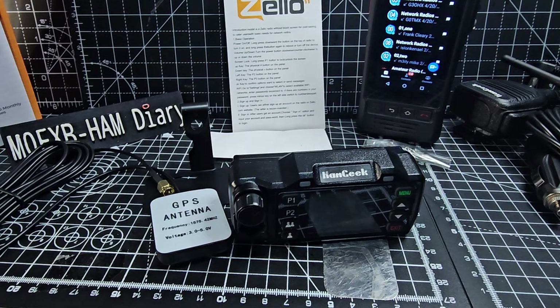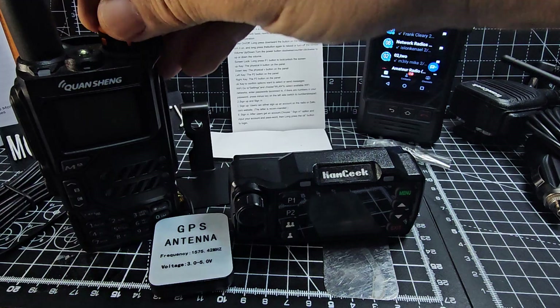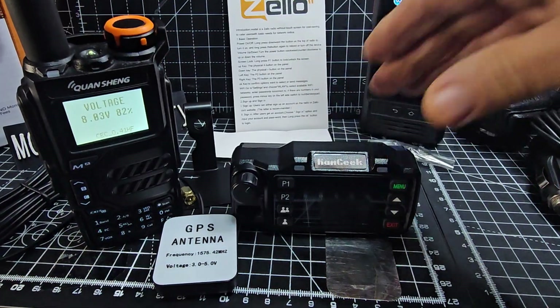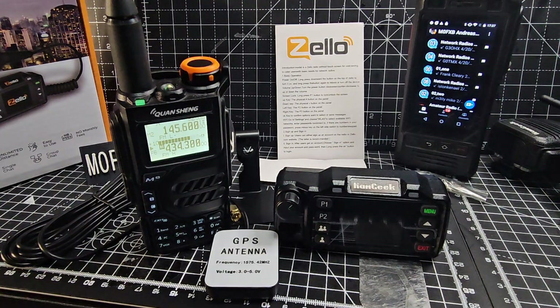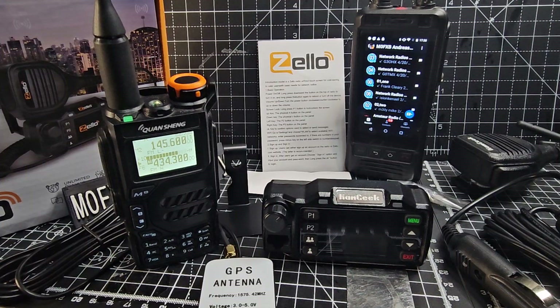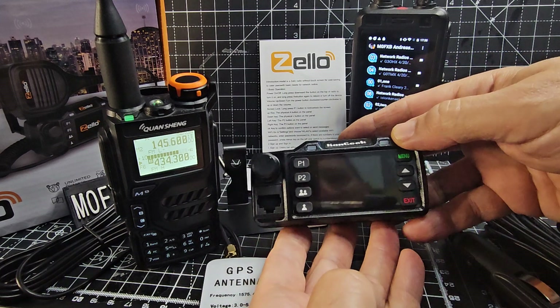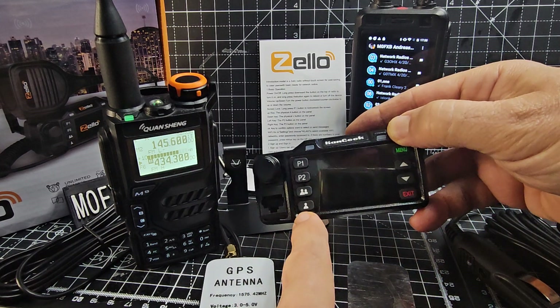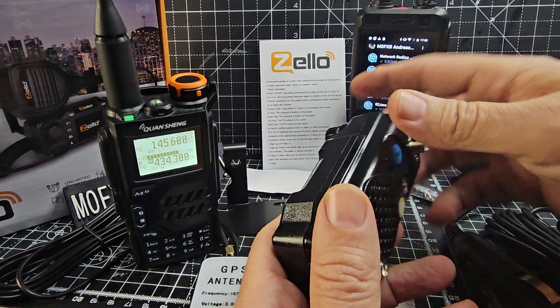To show you the size of it I'm going to put this radio next to it. Everyone's got a UVK5 these days. We've got the programmable buttons P1, P2. I don't know what one man and two man means. Up and down. Menu. Exit. Microphone.